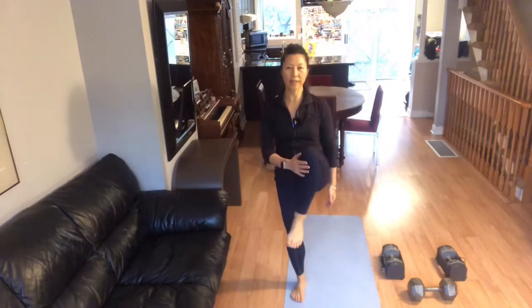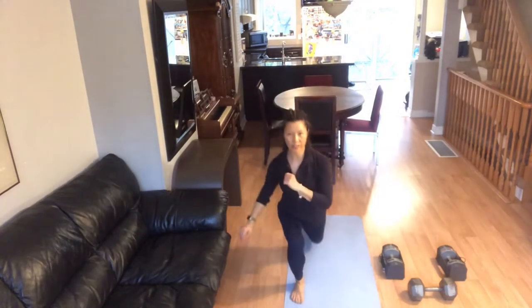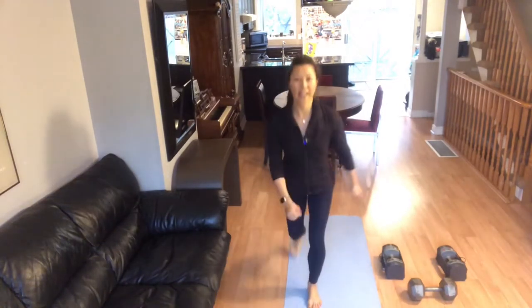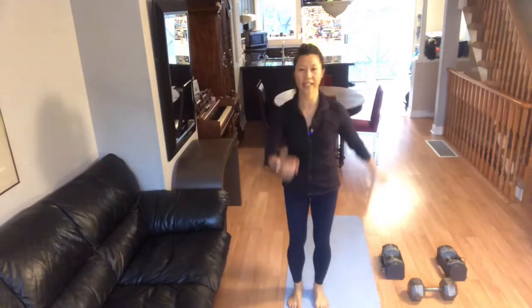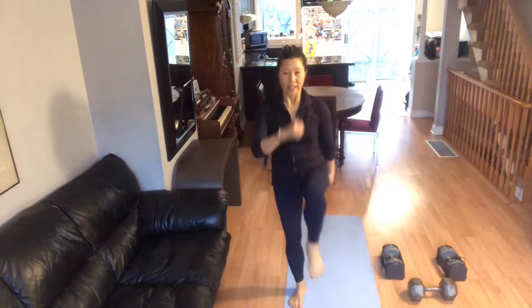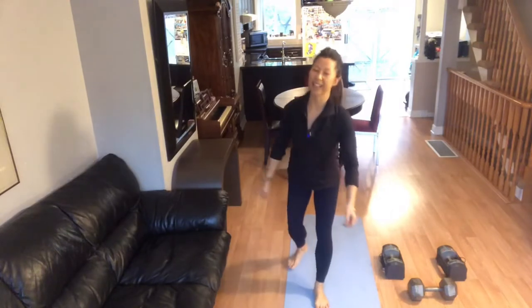Bring your left knee up and we're going to do reverse lunges, alternating your legs. Right knee, right back, and left. And again — right. One more each. Excellent.